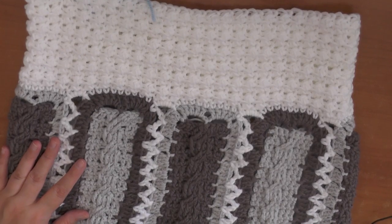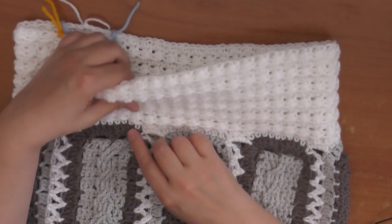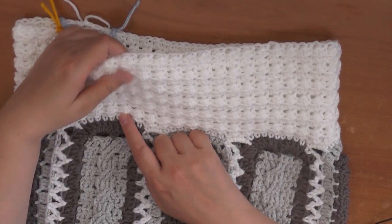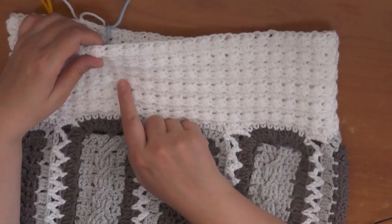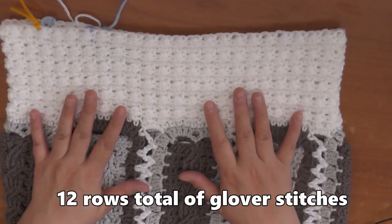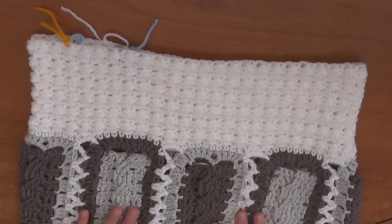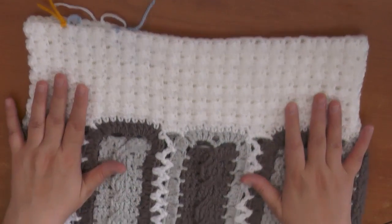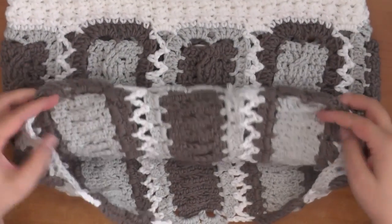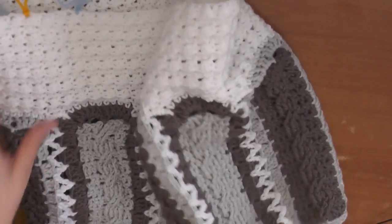I've been working hard and I've got the first row of single crochets done and then twelve rows of the Glover stitch. I measured it on my daughter and it seemed good, so twelve rows is what I went with. I went ahead and hid some of my tails at the bottom but I still have a lot on the inside to get rid of. I was marking out where I wanted to put the straps.